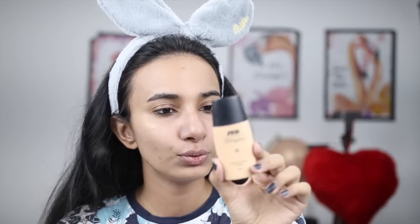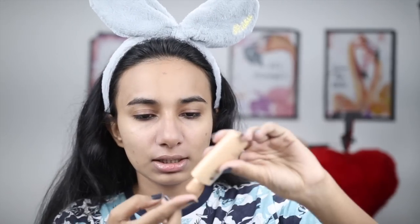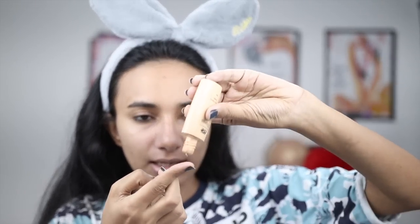I am taking Nykaa Skin Genius Sculpting & Hydrating Foundation, shade 03 Warm Sand. If you have a medium skin tone, this will be good for you. There are many different ways to apply foundation — it depends on whether your foundation is liquid, creamy, stick, or powder.